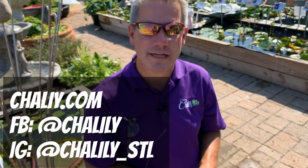Thank you for watching. Check us out at chilili.com, Facebook, or Instagram.